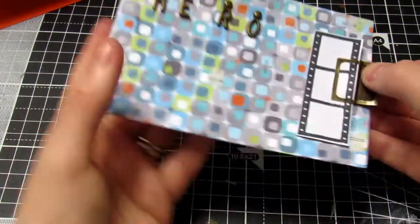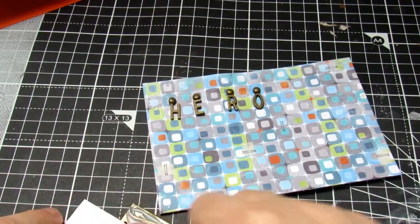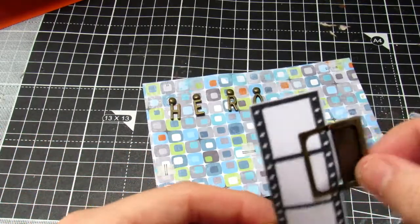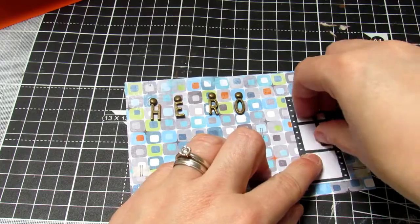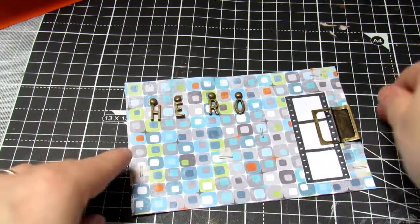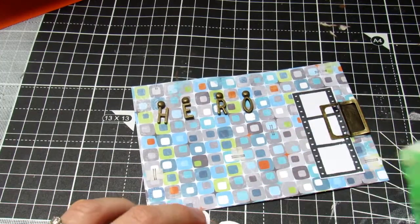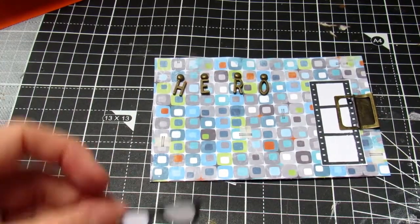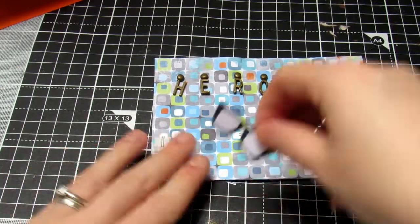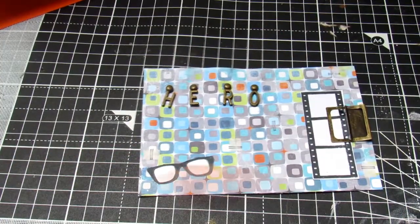I then take one of the clips included in the kit and decide to clip it at the side. Me and my husband go to watch a lot of films together so it worked out quite well. I used multi-medium matte to secure the metal onto the card and just normal sticky tape for the paper. I then put some sticky tape onto the glasses and pop that again onto my backing paper.